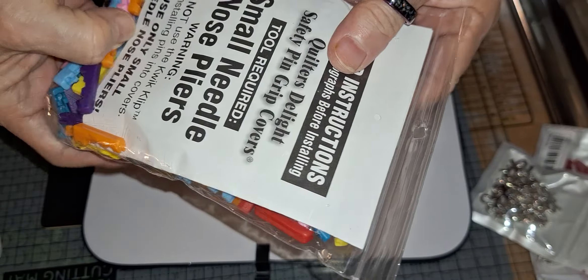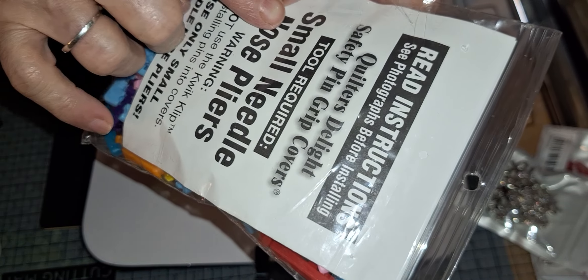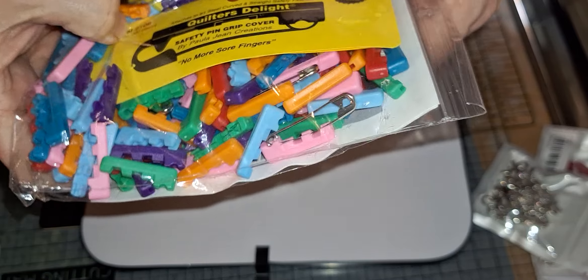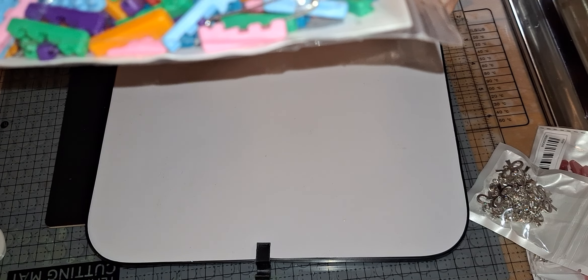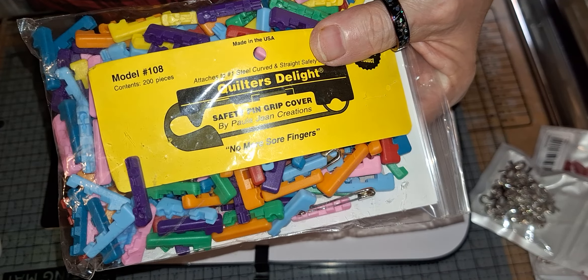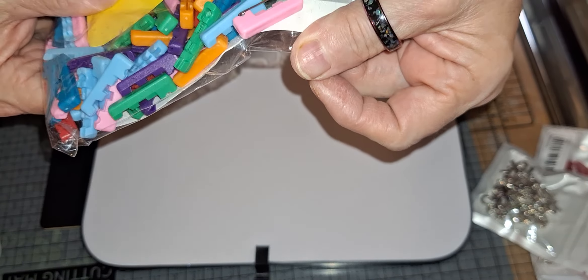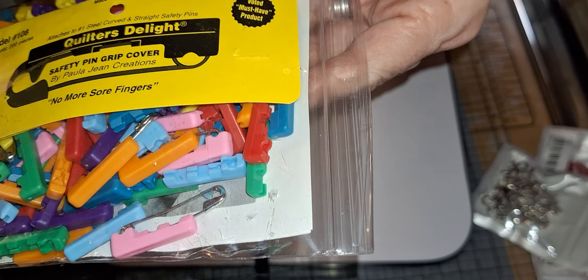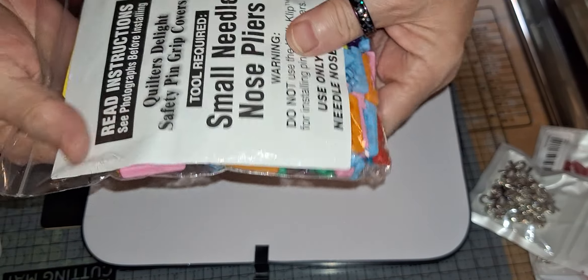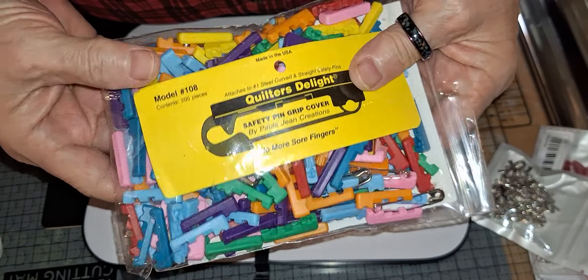And then I got these — I was not sure about these. They're for quilting and they're to cover safety pins. Evidently safety pins and quilting go hand in hand — I'm not a quilter, I don't know anything about quilting. But these are supposed to cover up the safety pin. It's called a safety pin grip cover. They were made in the USA. These are going to go in my Poshmark, eBay, and Mercari store.